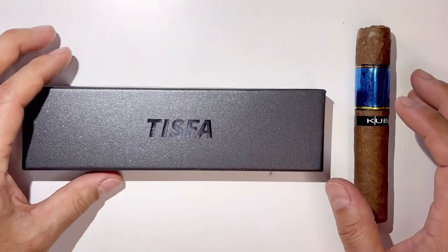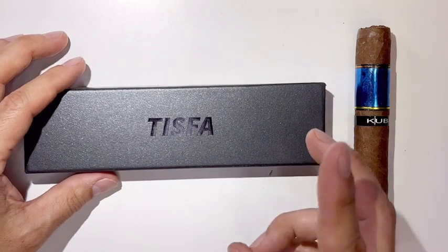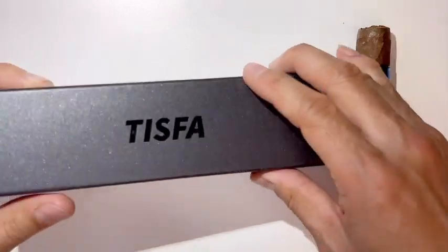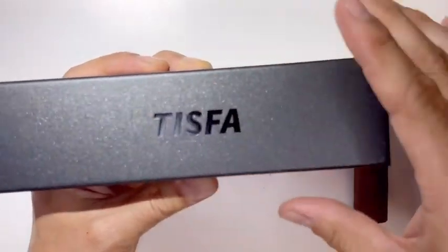Hey guys, welcome back to Tactical Expedition. Today I want to show you a cigar draw enhancer tool. This is a three-in-one cigar punch set with draw enhancer, cutter, and twin nubber. It's an ultra-sharp stainless steel puncher cigar cutter in black, made by TISFA.